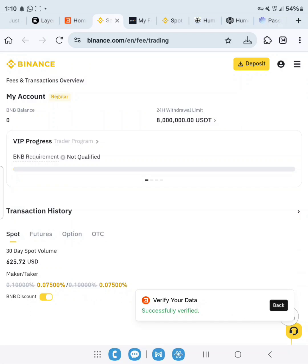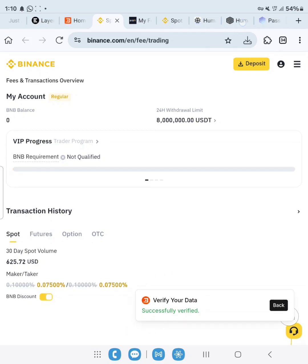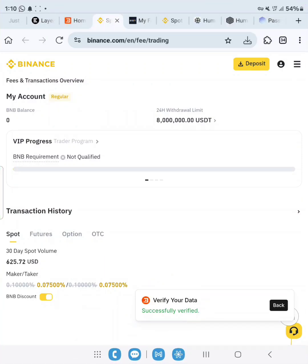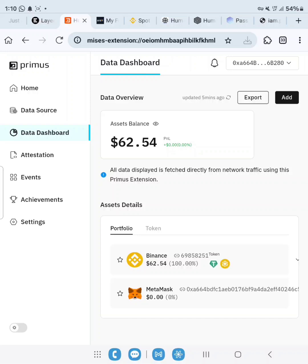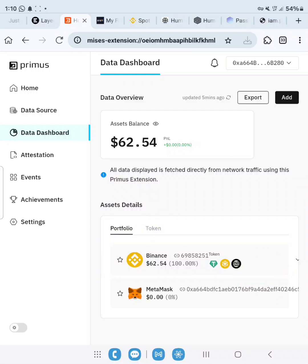Verification successful! As you can see on the front of your screen — verification successful. Click Back, view more, and our verification is successful. We just need to go back to the Layer Edge website and verify the Primus entry there.